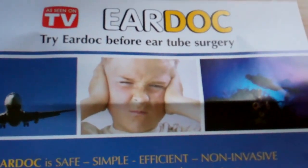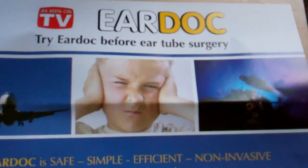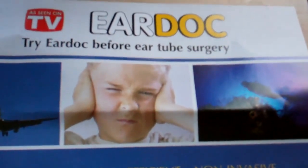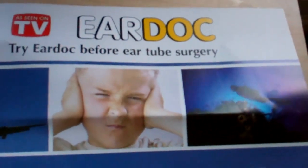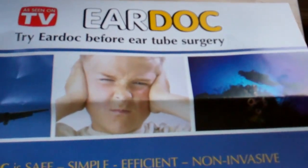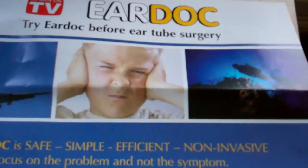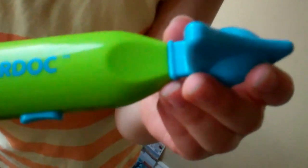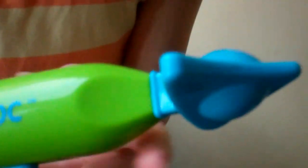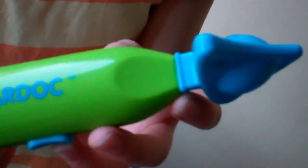As a mum, I'm all too aware of how awful it is when your child gets earache. There's a new product on the market now called the Ear Dock, which offers a non-invasive method of helping with the problem of earache that a lot of children do suffer with. It's a safe, simple, efficient method and it uses gentle vibrations to open up the canals in your ear, which then releases the pressure or fluid buildup.